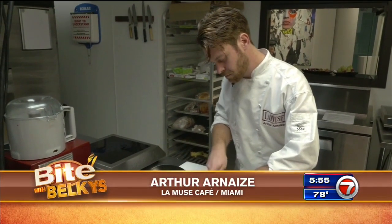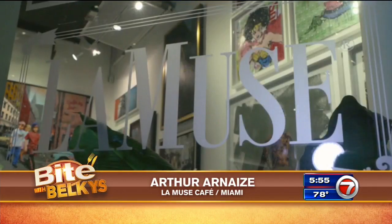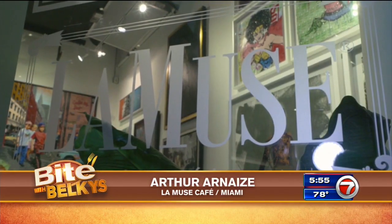The chef, Arthur Ornez, serving up art-inspired dishes at La Muse Cafe in downtown Miami.